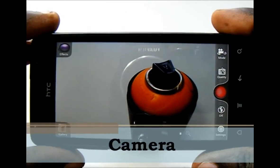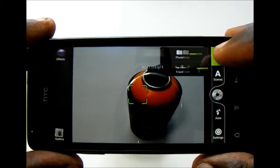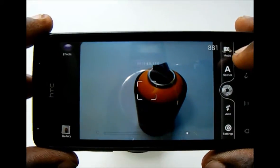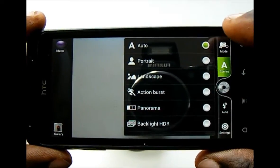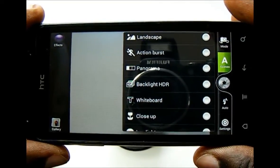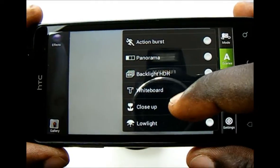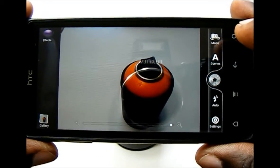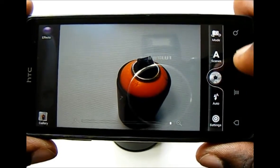The EVO Design 4G uses the HTC camera interface. On the right side you have modes to switch between still and video, and to switch from the rear-facing 5 megapixel camera to the front-facing 1.3 megapixel camera. You have scene modes: auto, portrait, landscape, action burst which takes 5 shots, panoramic which stitches 3 shots, backlight HDR which combines 3 different exposure levels, whiteboard, close-up for macro shots, and low light. There is no physical shutter button — you use the on-screen one — and below it are flash controls for on, off, or auto.